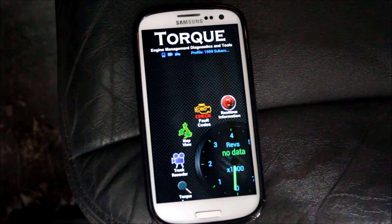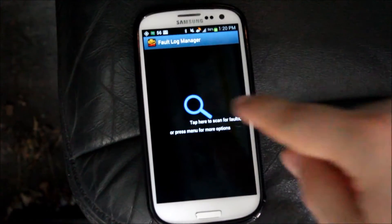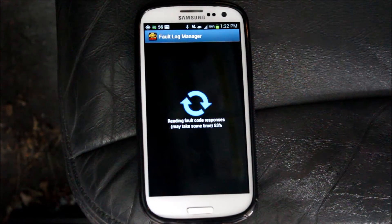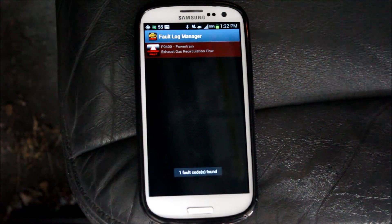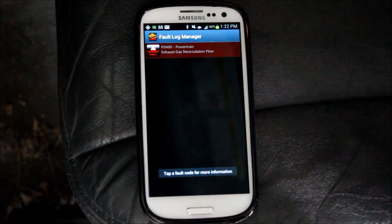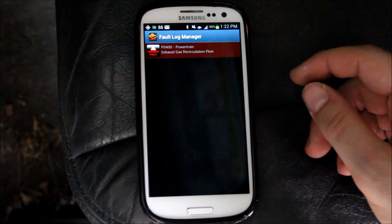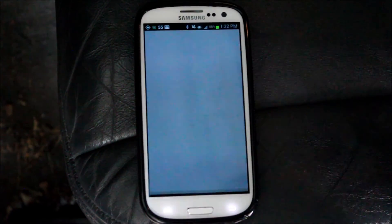Once it connects to your car, click on check fault codes and tap there to start scanning. This is what it will show if you have a check engine light on — right here it has the P0400 powertrain, exhaust gas recirculation flow. Click on that and it will look it up on the web.